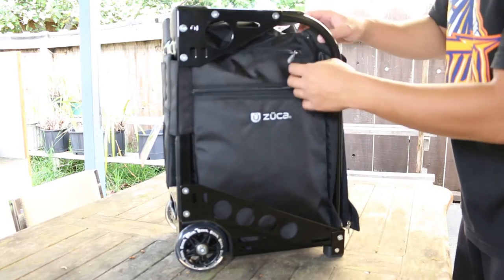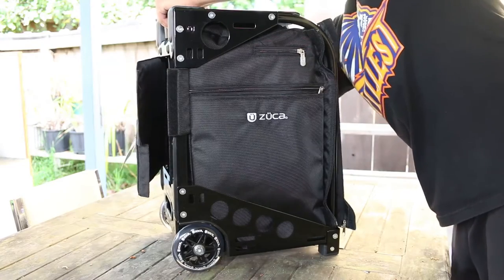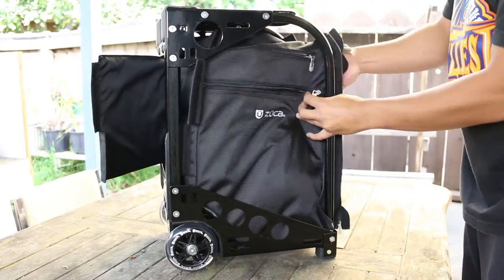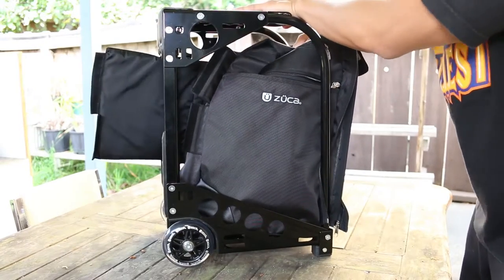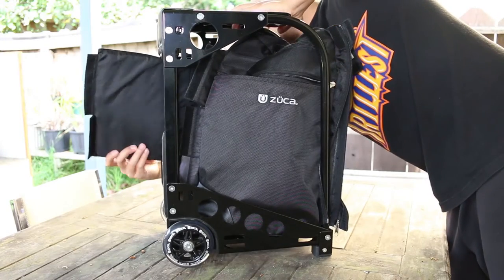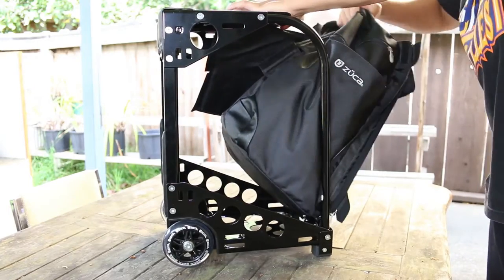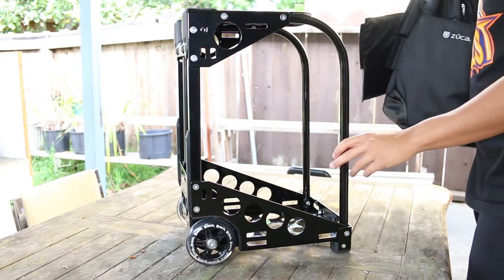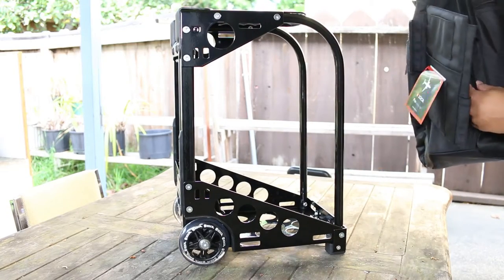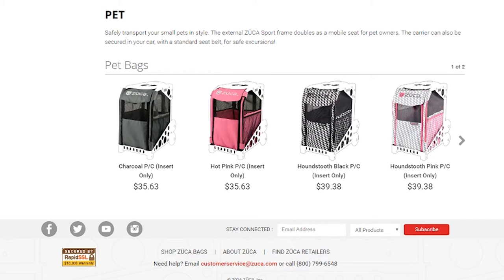Another feature of the ZUKA bag is that you're able to take off the cover — or the skin, or how they call it, the inserts — and apply a new one. And the best thing about this is that if you spill something on the cover or a stench is really hard to get off, you can easily just take off the cover and hand wash it yourself. You can also change the inserts, and they provide other inserts on their website: sports inserts, beauty inserts, or even pet inserts for those of you that want to take your pet to the park without confining them in a bag.